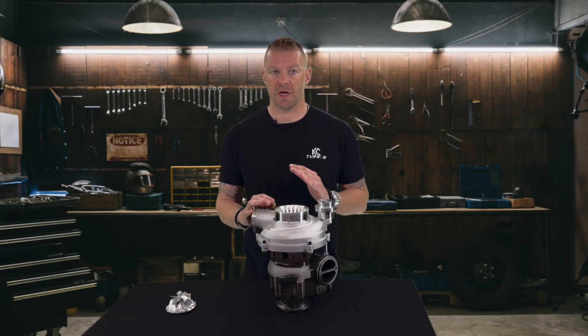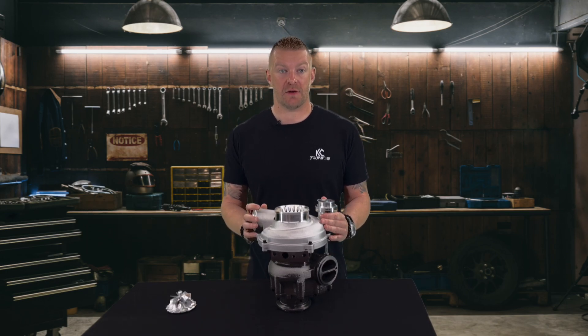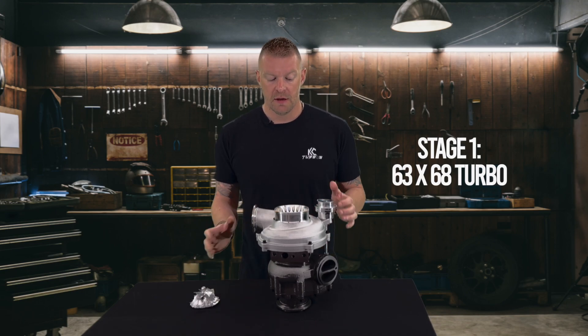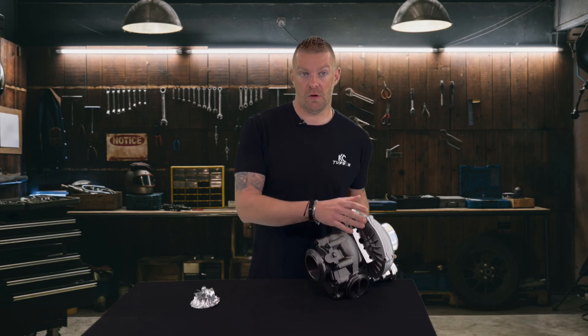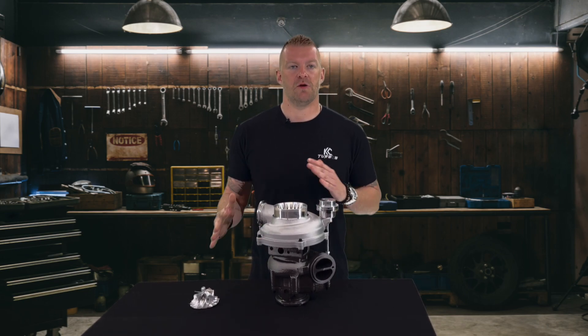There's no issues — again, 100% drop-in. Stage 1 is a 63-68 turbo, which means the compressor wheel is a 63mm wheel on the smaller side, and 68mm means the turbine wheel is 68mm. So every time you hear that reference like 63-68, you know what it compares to.